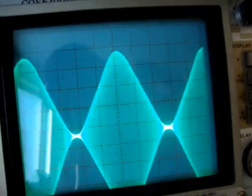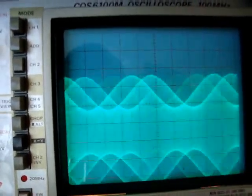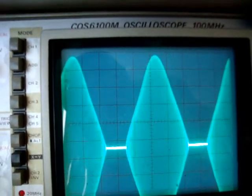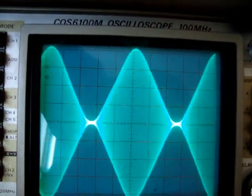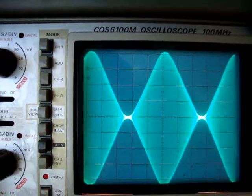I can hit it even harder, and it'll easily do a hundred. I know it's clipping on the negative peaks, but the positive — it'll easily do 125 percent if I wanted it to. This is a really nice waveform. That's one kilohertz.